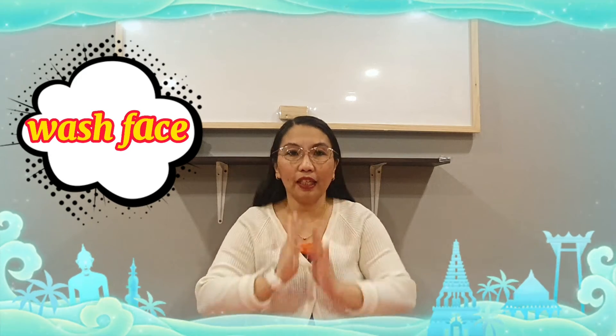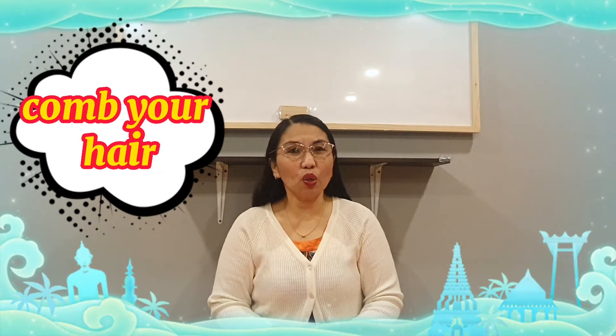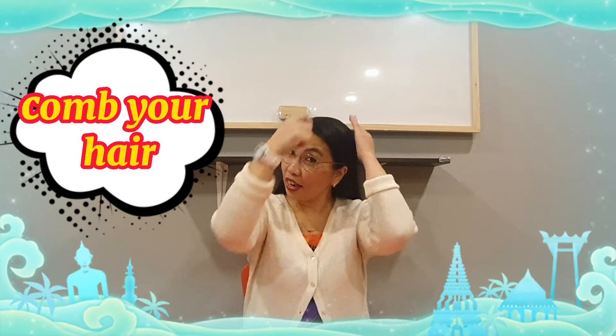This is your face, right? So wash, wash your face. How about brush, brushing your teeth? Brush, brush, brush. How about comb your hair? How to comb? Here, comb your hair.